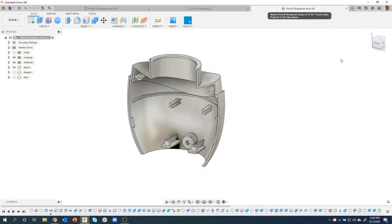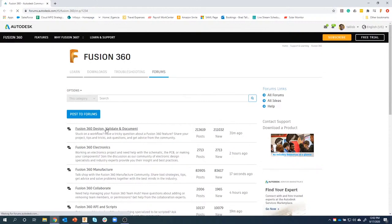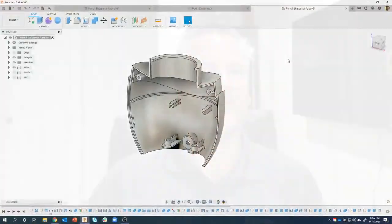Some of you probably have questions about the recent changes Autodesk made. The best thing to do is go to the community forum - under Fusion 360 Design, Validate, and Document, you'll see the changes coming to Fusion 360 for personal use. There are frequently asked questions there. There was some questions about the limit of 10 files or 10 projects, and I personally don't know everything about it yet either. I recommend going to that blog if you have questions related to that.